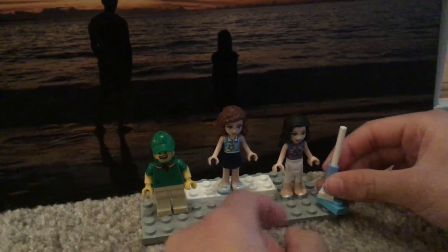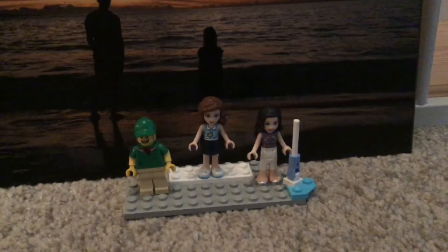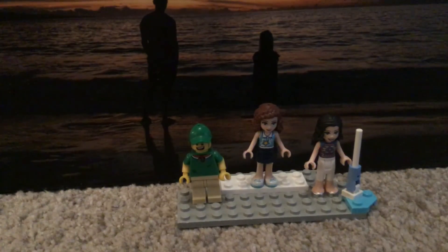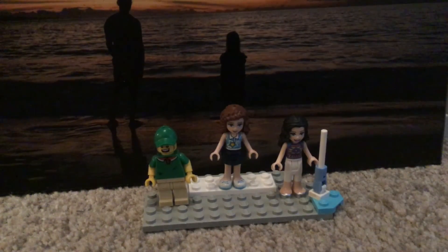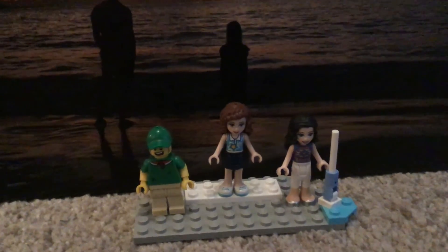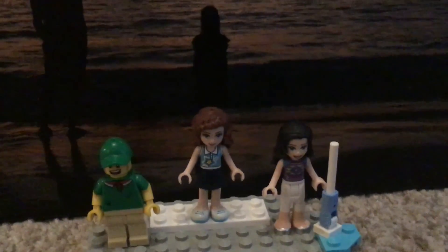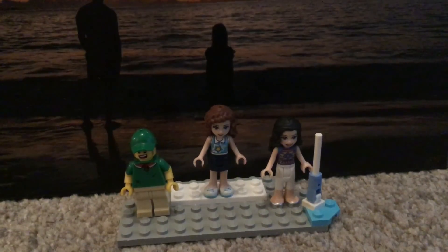I'm gonna put the vacuum cleaner right here — she's not using it. I might hear the TV because we're literally right next to the TV. So this is my family in Lego form. This is probably the end of the video — thank you for watching, make sure to subscribe and like this video. Thank you, bye!